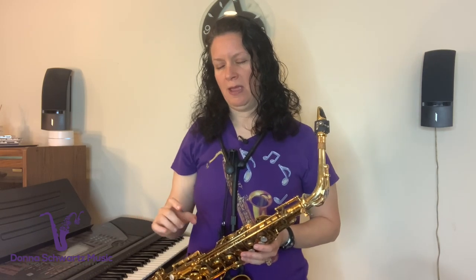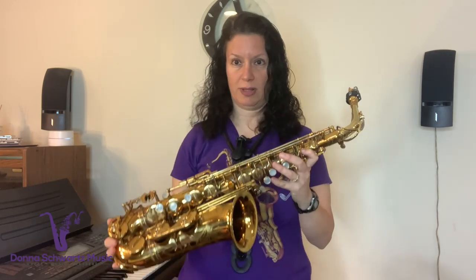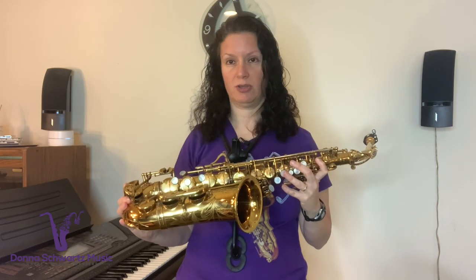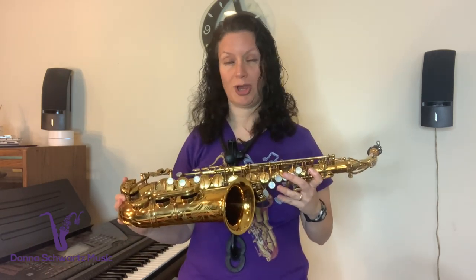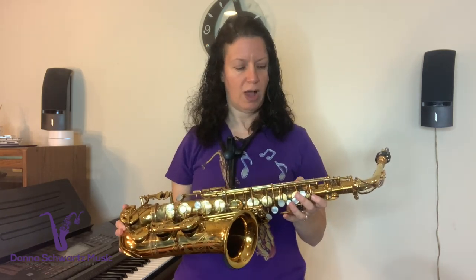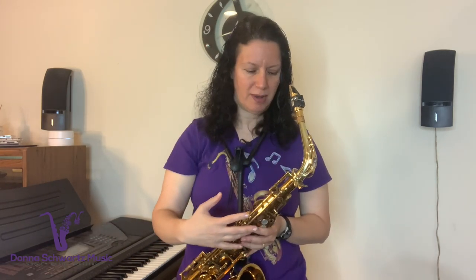Your low notes may be really flat because you're going off the instinctual assumption that low notes require dropping your jaw — that's what's happening there. Also consider that even with a great instrument like a Mark VI, your lowest notes can still be out of tune. That's where you definitely need to see a repair person and have your horn checked out, especially for any leaks, bent or damaged rods, or those types of issues.